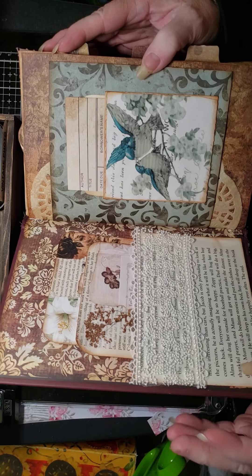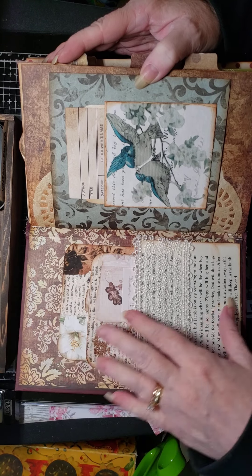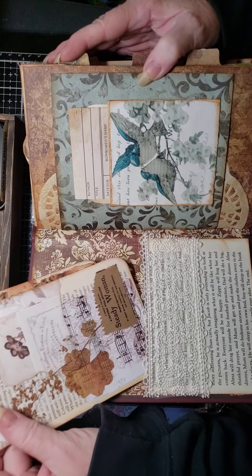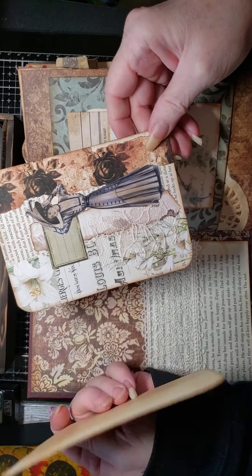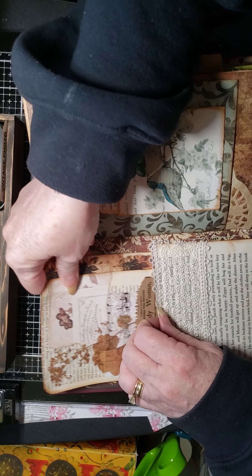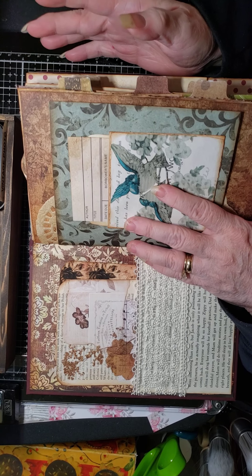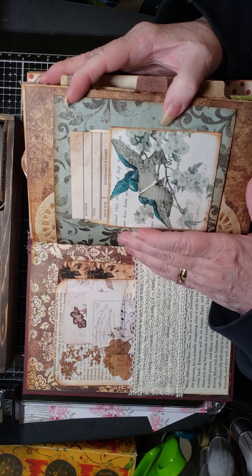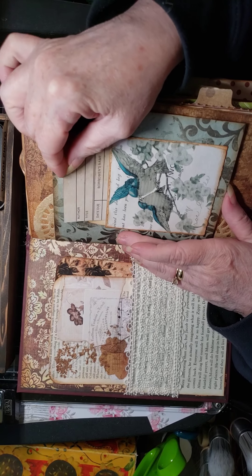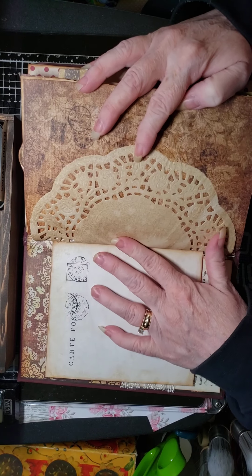Just a quick flip through — I'm not totally done with this or the other two books I'm going to show you. On the inside cover I made a pocket with book page and some antique-looking lace, and in here I have two journal cards that I made. On the back they're plain so that I can journal on them. Here is an old library card pocket that I covered with paper, and I have room for journaling, and here's a coffee-dyed doily.